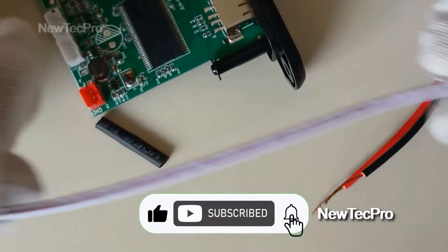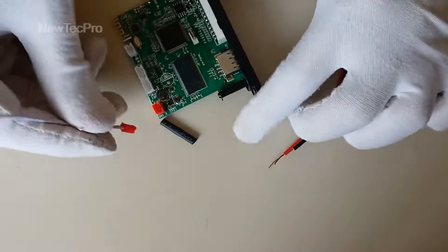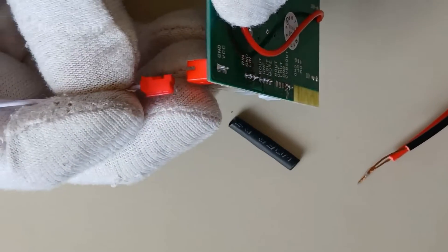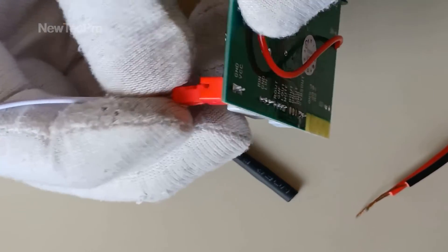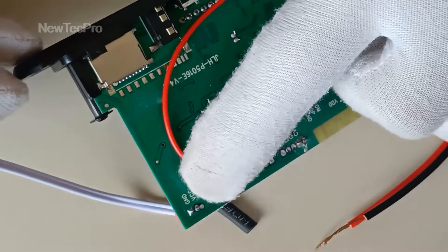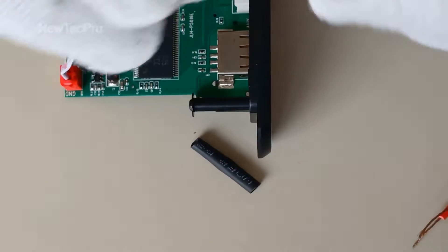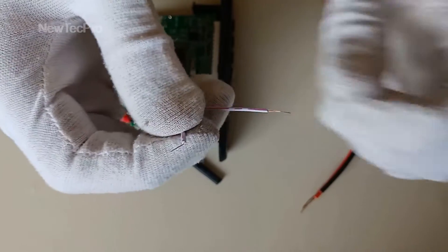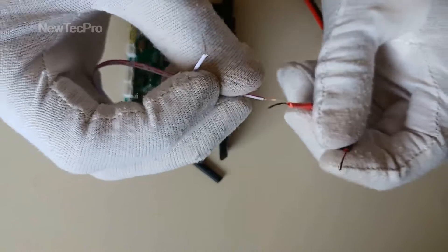Connect the plug here. GND and VCC: this wire is GND and this wire is VCC positive.